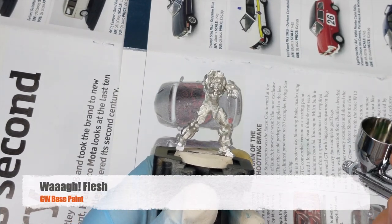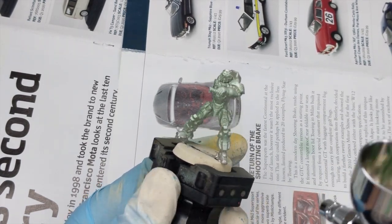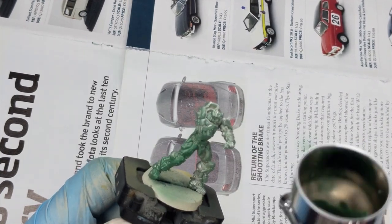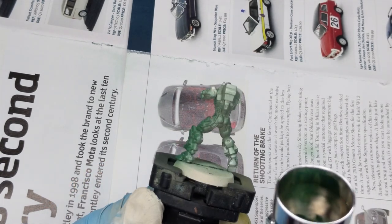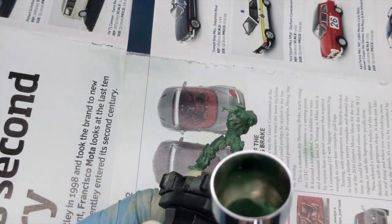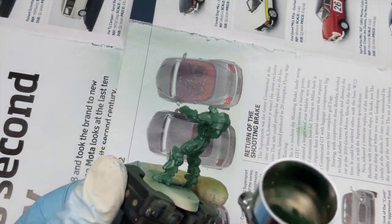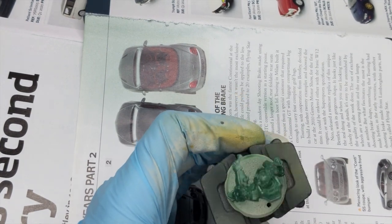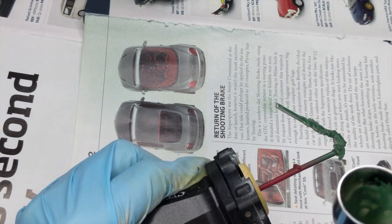I start priming the model with the VAG flash. I use the airbrush here because it is much faster for me. If you don't have an airbrush you can always use the can spray paint or just apply this base paint with your paintbrush. Just try to have a good and even coat all around but try not to make it too thick so you don't lose the details. You will have to go in a couple of very thin layers.